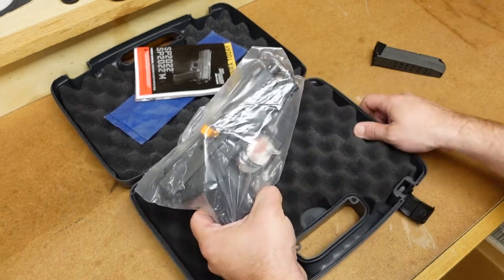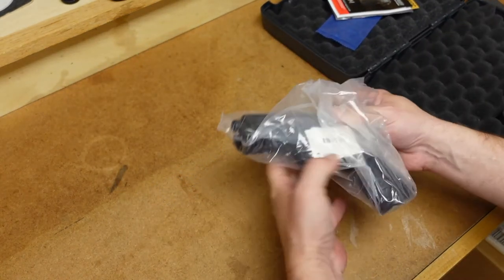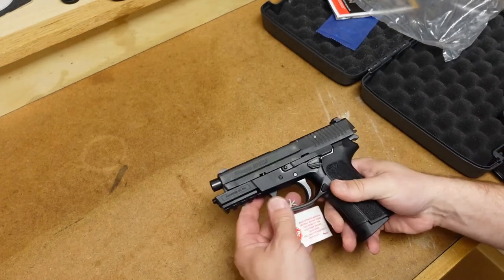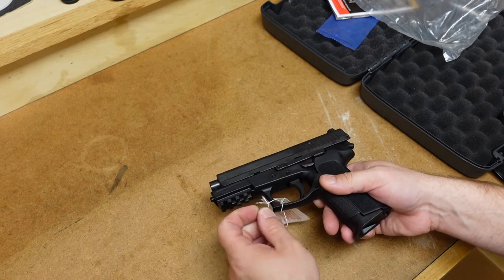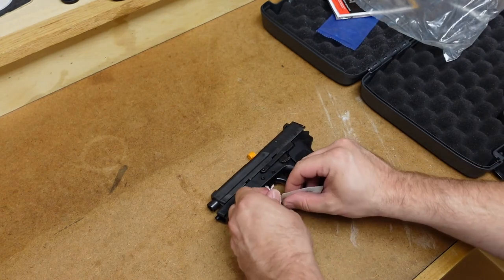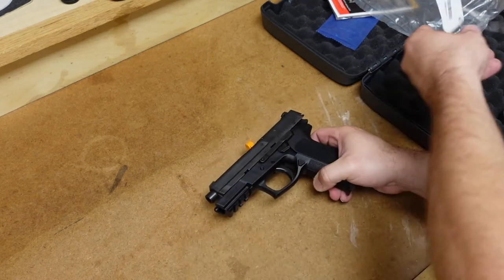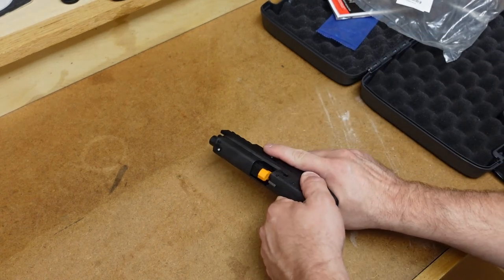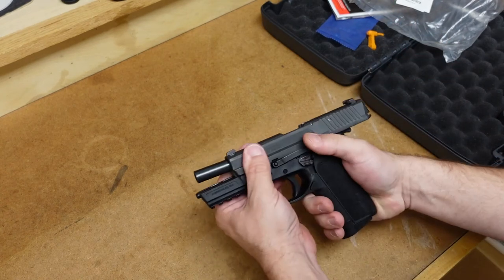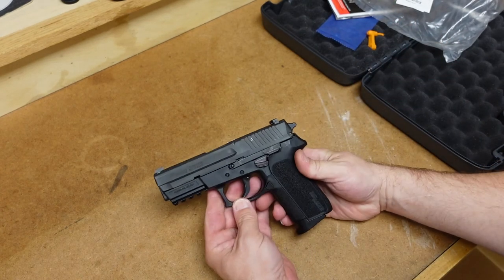We get the pistol itself. Let's set this box aside and get this out of the plastic. We will remove this little hang tag here — looks like this was put on a little bit more complex than normal. All right, let's pull this slide back and get this empty chamber indicator out of the way.